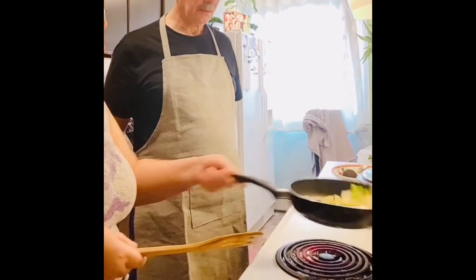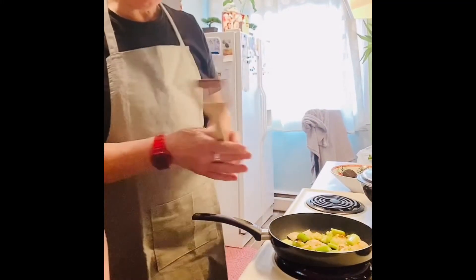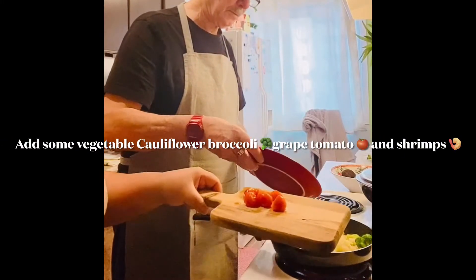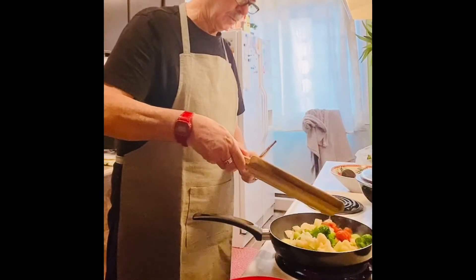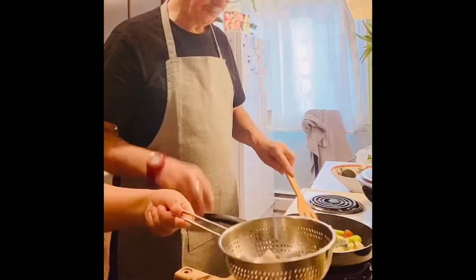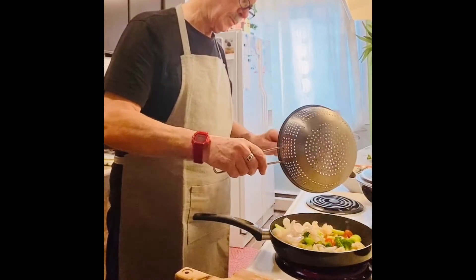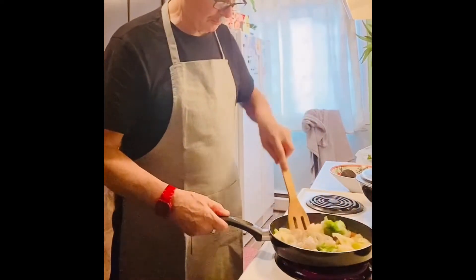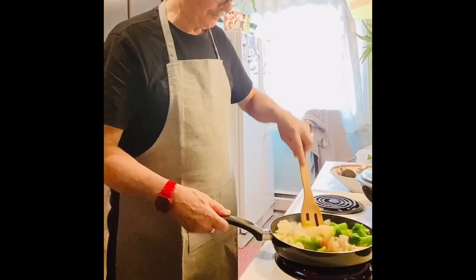When you see the shrimp browning and turning color like that, add the vegetables. Yes — you get a little grip.